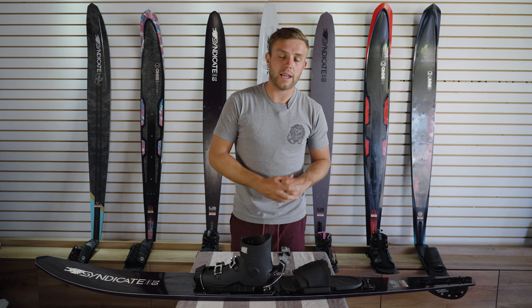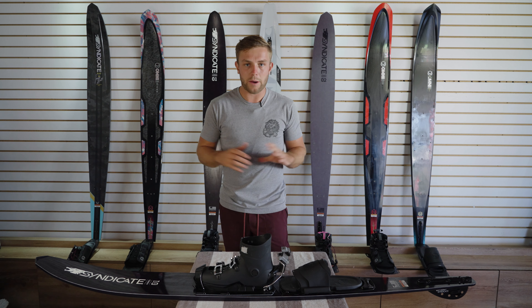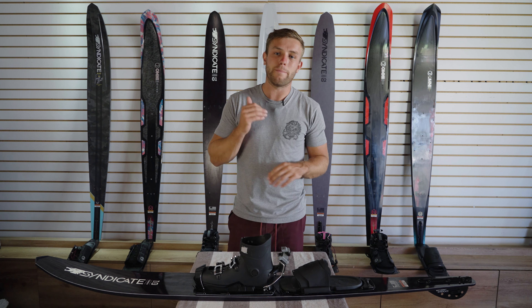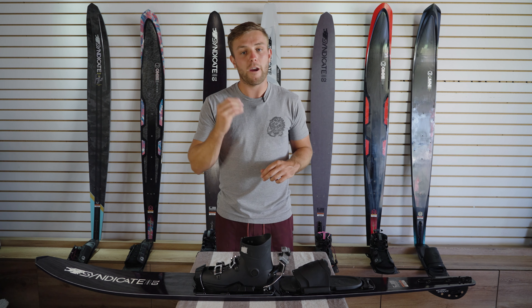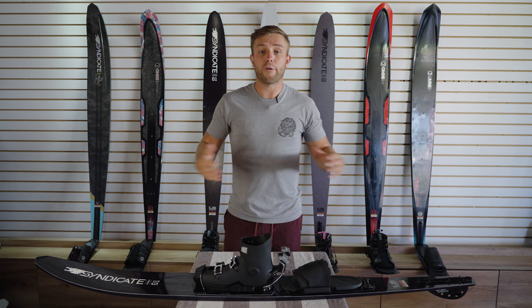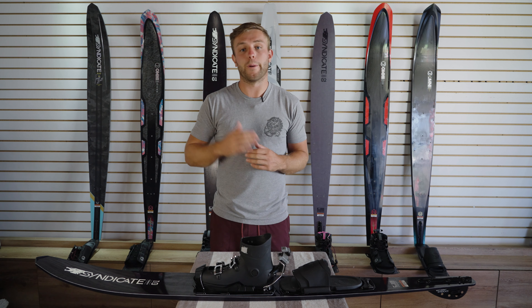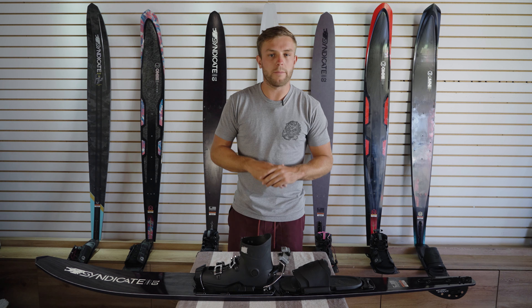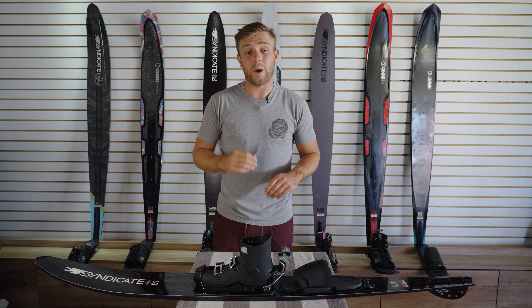Some quick final points about looking after your ski: make sure you try to keep it out of direct sunlight whenever possible, or extreme heat. These skis are often black and dark, so they get hot very quickly. Leaving them in the sun is not a good idea — long-term it can cause degradation and problems down the line. Store them in dry, cool conditions and out of direct sunlight whenever you can.